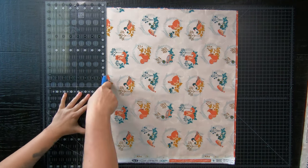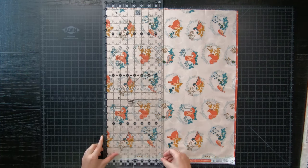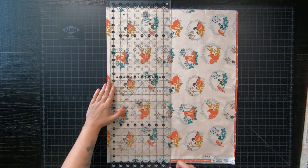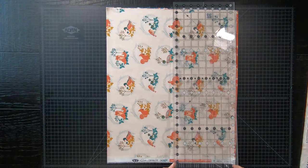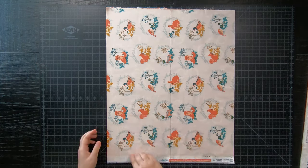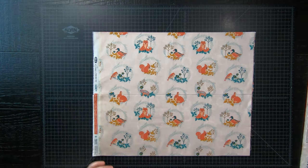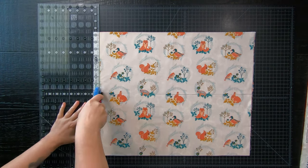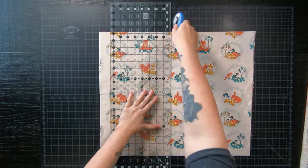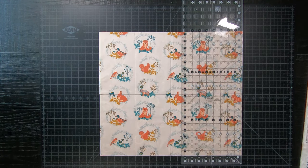First you're going to want to trim up your edges. Now remember, depending how much leeway there is on your fat quarter, you may only need to trim a sliver off — like how I'm doing. Once your edges are cleaned up, go ahead and cut 8 five-inch by nine-inch rectangles. This will equal your whole entire fat quarter, so do take your time, and remember that you can cut them one at a time if needed.